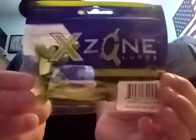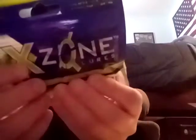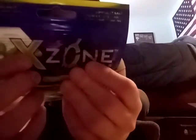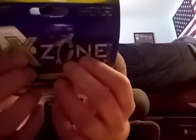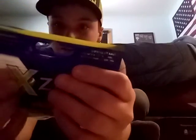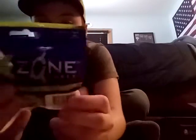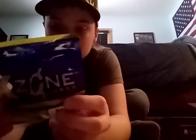Next is these X Zone lures. They're fairly decent-sized. I kind of find it funny when it says 'not for human consumption,' as if we're going to eat these. By the way, this is the all-species box, so it's got panfish, bass, and catfish.